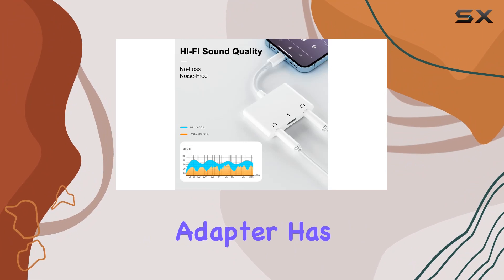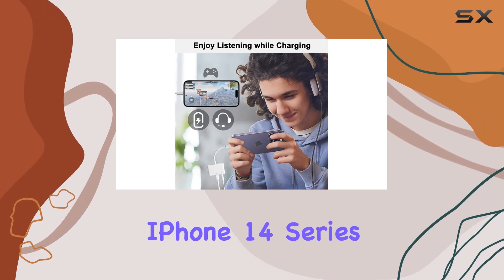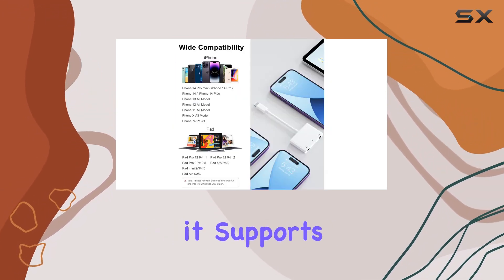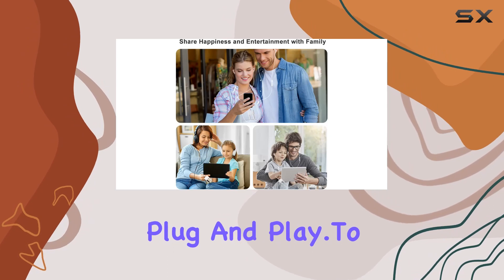Compatibility is key, and this adapter has you covered. It works seamlessly with a wide range of iPhone and iPad models, from the latest iPhone 14 series to the older iPhone 7. Plus, it supports iOS 9.2 to iOS 16. And the best part? No need for an app — it's plug and play.